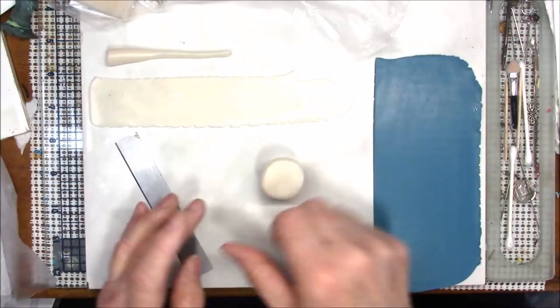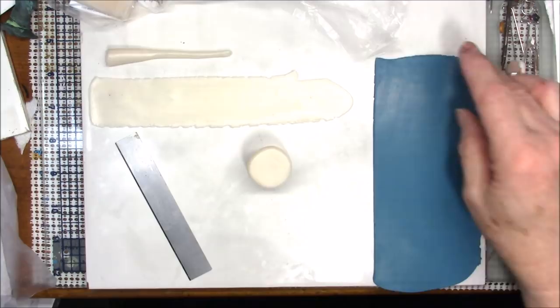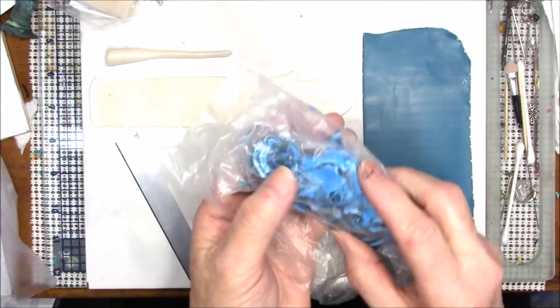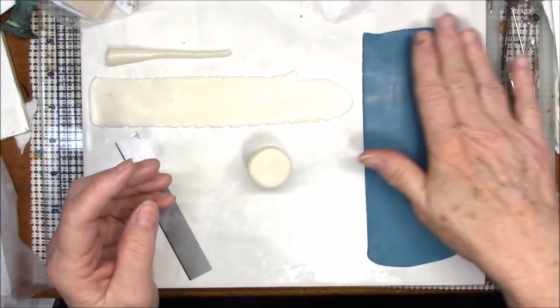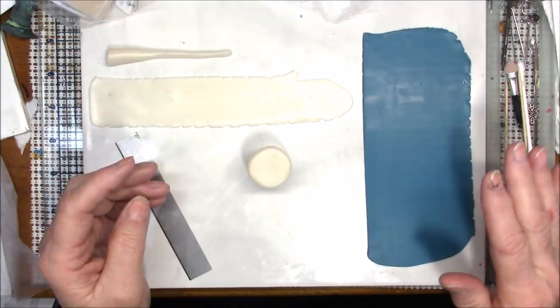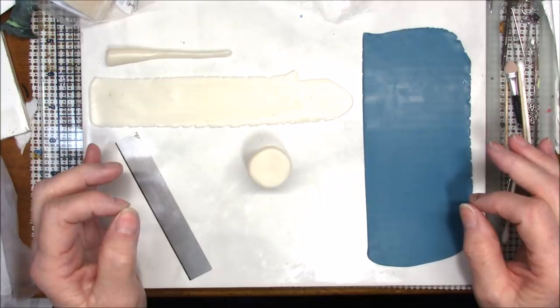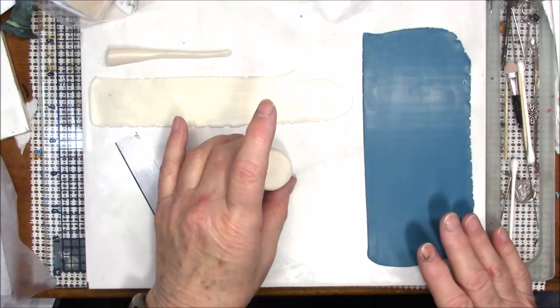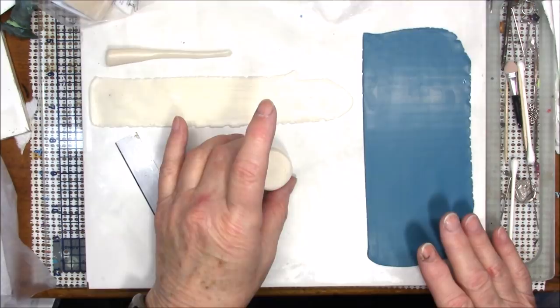I'm using translucent clay that I've rolled into a plug. This is a mixture of colors — for those of you that are patrons, you remember I did malachite. I had some scrap canes that had been sitting for a while, sliced so thinly I decided to just mix them together, and came up with this pretty color of turquoise. So we're going to have a turquoise snowflake. The first thing I'm going to do is take my plug and mark it.